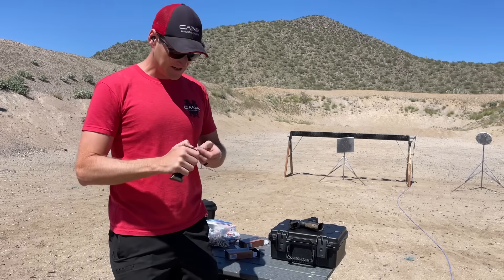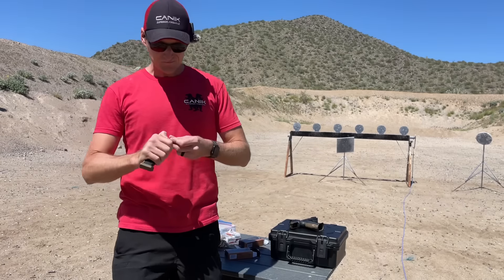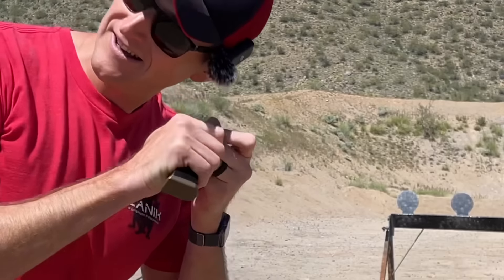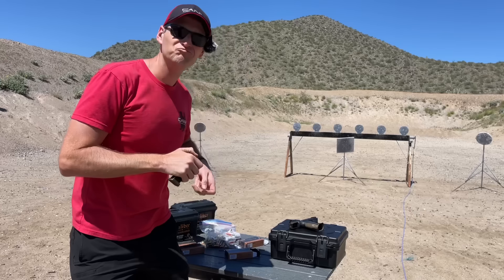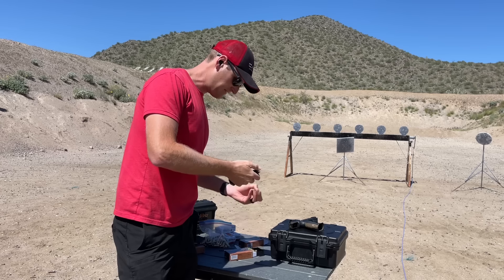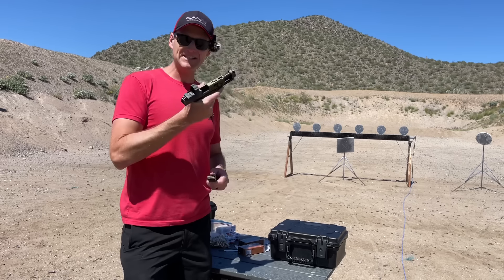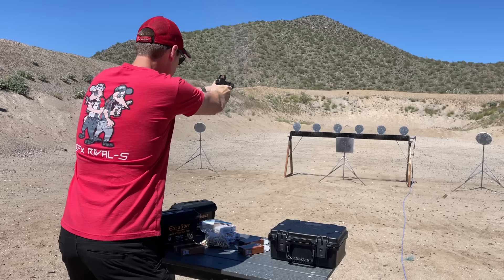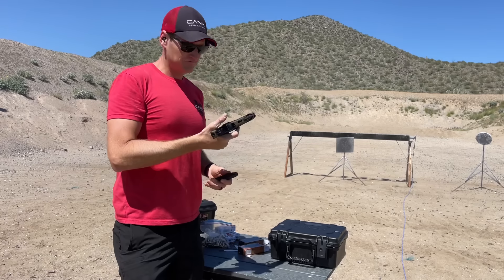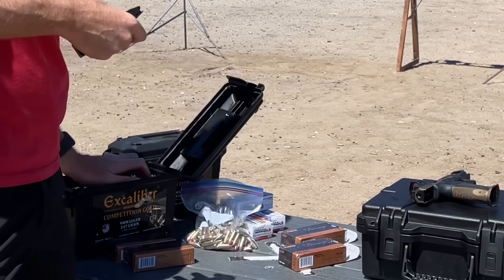All right, PMC 115s — let's see how it works. Pull the lever, push the lever. All right, 18 rounds, 115 grain PMC Bronze through the TTI Combat — 115 still pretty good.